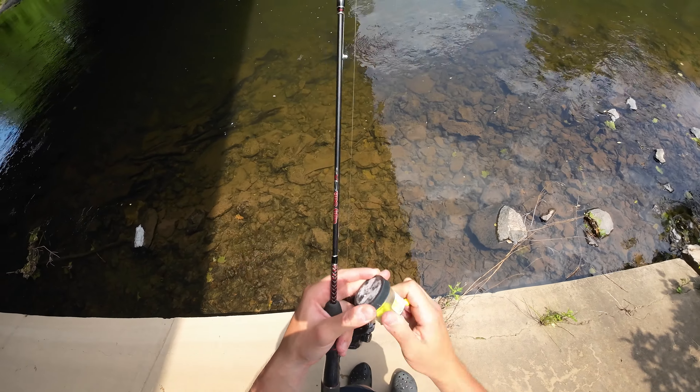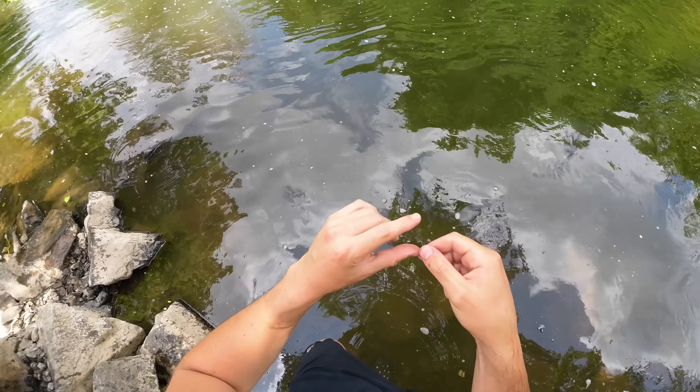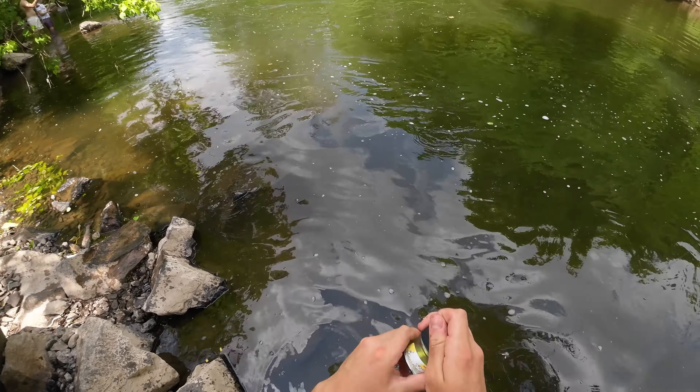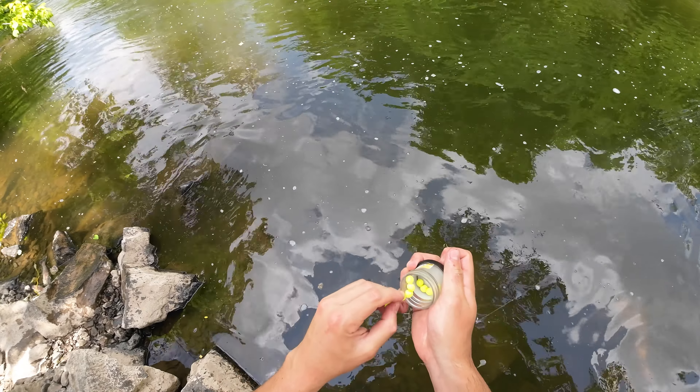One is power bait eggs. This is different from the little play-doh stuff you're going to find. A lot of people like to use that, but I prefer the power bait eggs. Number two is split shots — just get an assorted pack and you should be covered. And the last thing you need is a size eight bait holder hook.